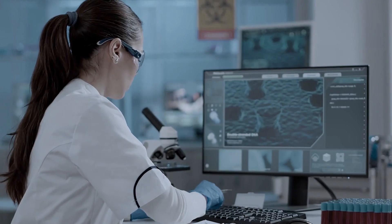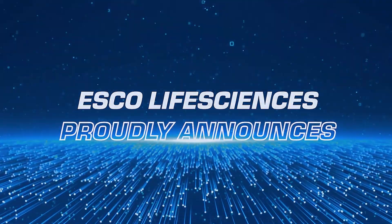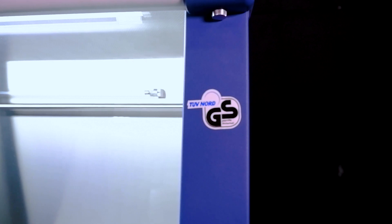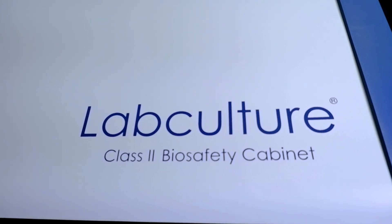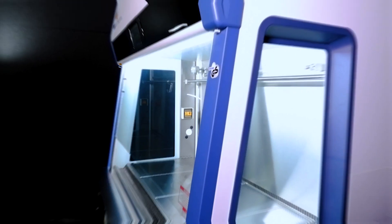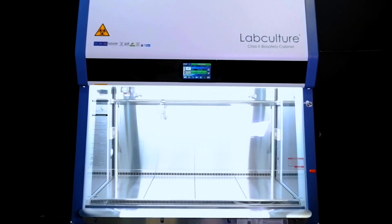Elevating our dedication to pioneering biosafety solutions, ESCO Life Sciences proudly announces the launch of our latest addition to our new products: TUV-NOR certified in accordance with EN 12469, the LabCulture Plus Generation 4 Class 2 Biological Safety Cabinet. Revolutionizing performance and safety, this state-of-the-art biosafety cabinet establishes groundbreaking standards.